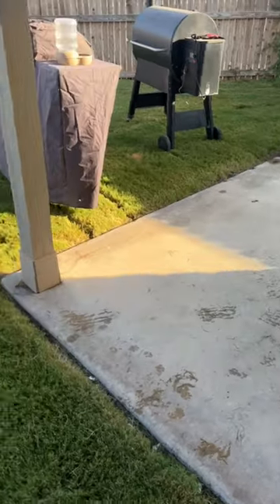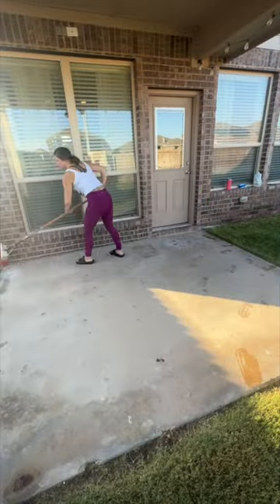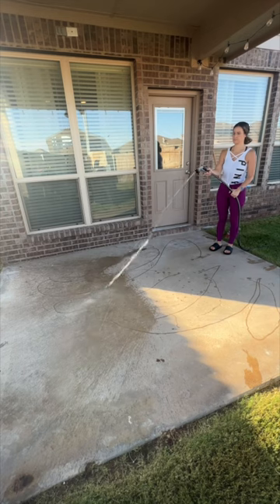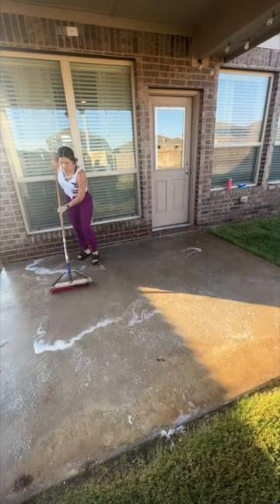Hey guys, let's put my backyard cleaning into a quick short. It's actually going to be a two-part short. So this is part one of me cleaning my back porch. If you guys want to see the full video, make sure y'all check out my YouTube channel. I upload tons of cleaning motivation two times a week, and I would love for you to join me over there.